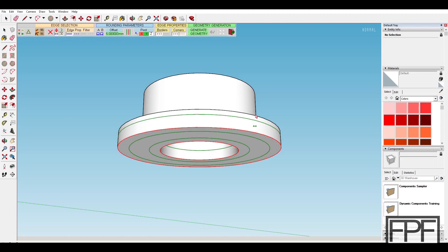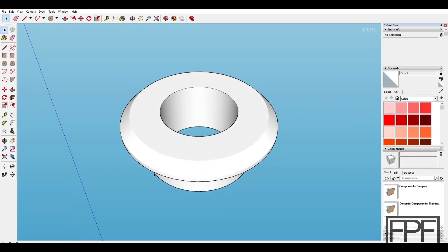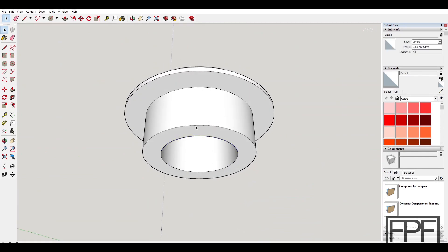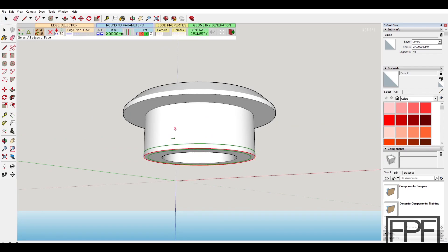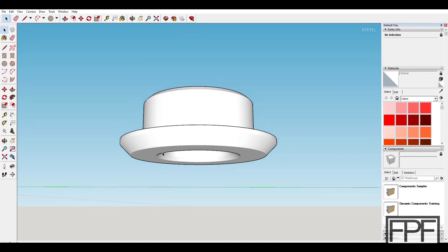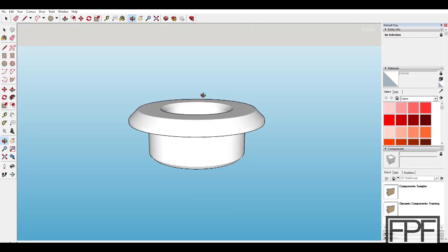We have seven millimeters to work with on the top — we could do a five millimeter bevel there. Then a bevel on the inside edge as well, much smaller — say two millimeters. And same thing at the bottom of the inner bore: a two millimeter bevel to make it easy to drop this into the table. So we have 45-degree bevels on the outer top edge and inner edges. That looks pretty good — let's move on to slicing.